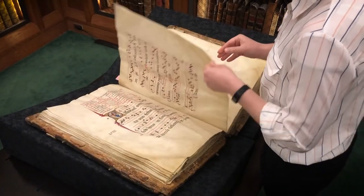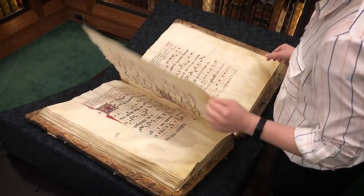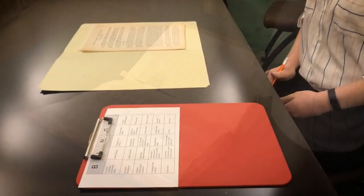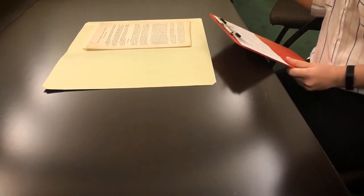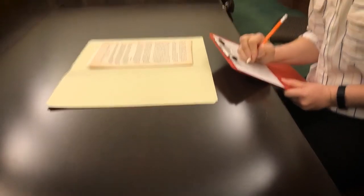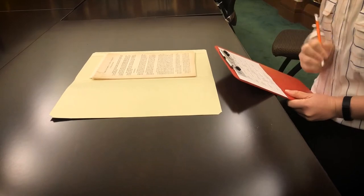Keep the long-term future of the object at the front of your mind. Be mindful and deliberate as you work with it, and always be as gentle as possible. Consider all items to be extremely delicate. To avoid damage, don't put anything on top of the materials. Use your clipboard as a writing surface, and make sure that isn't on top of anything.